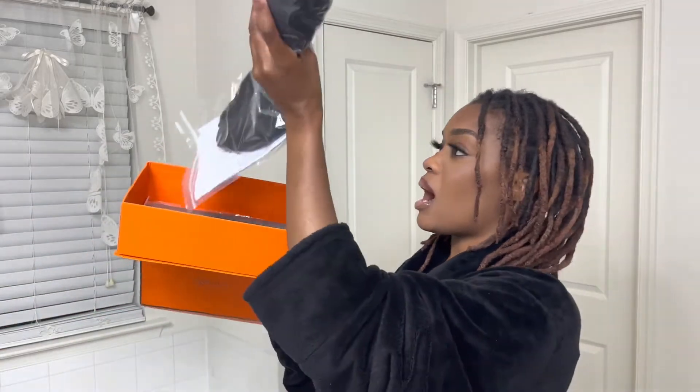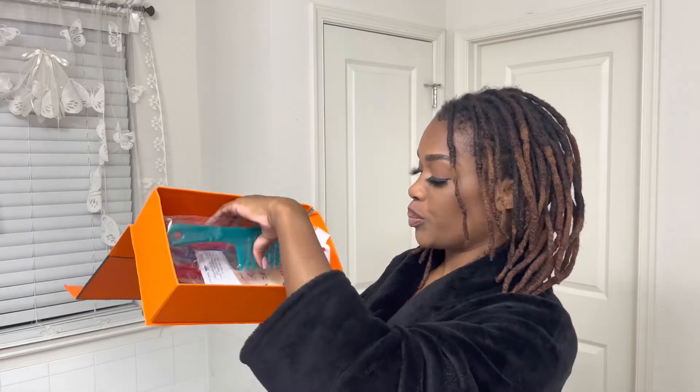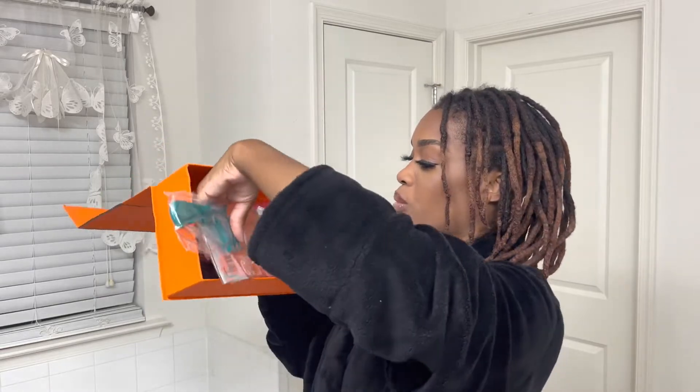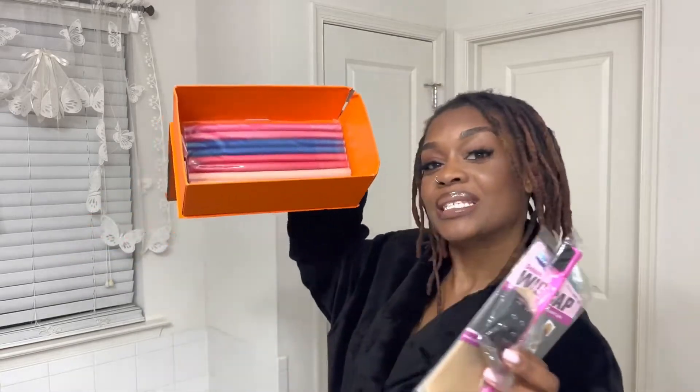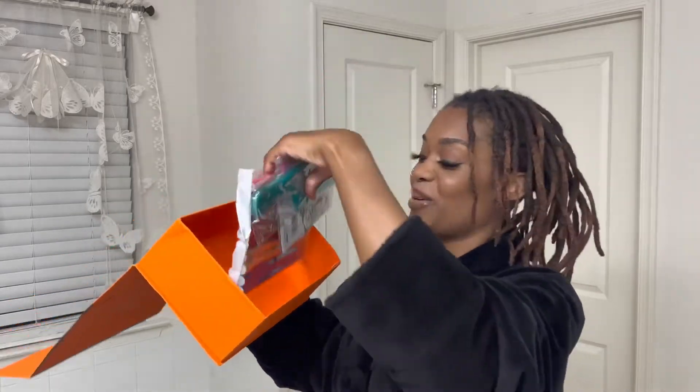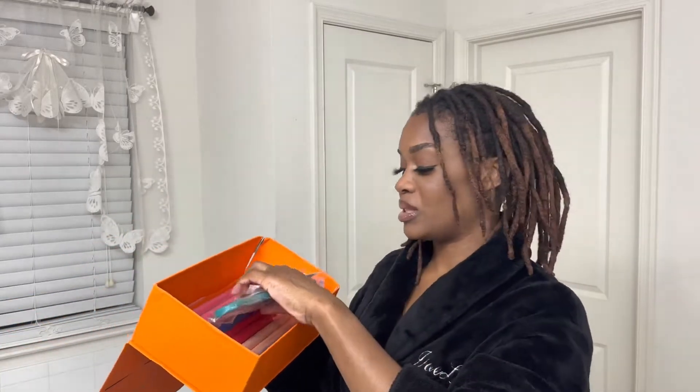Let's get into the packaging. It came like this — it came with the hair, which I'll show you guys. But it also came with a comb, some wig caps, an edge brush, and some little flexi mold. Isn't that cute? I'm so excited about those.